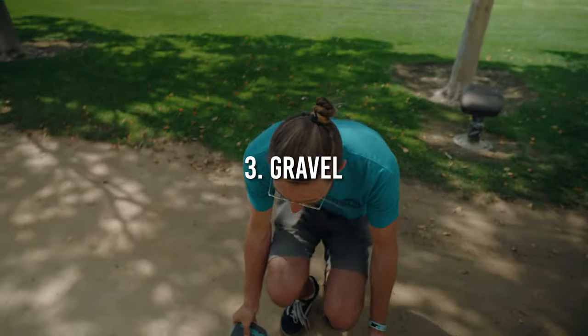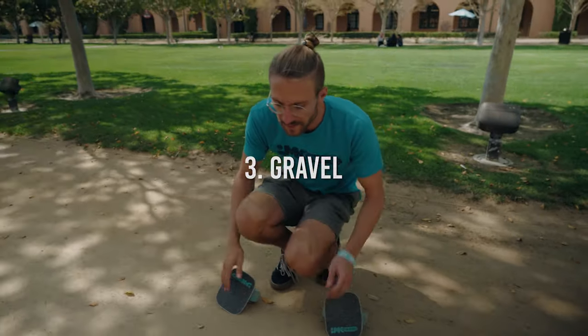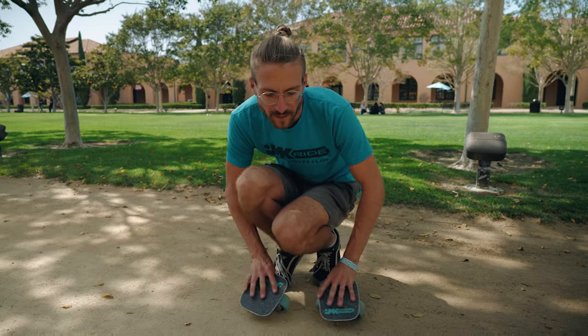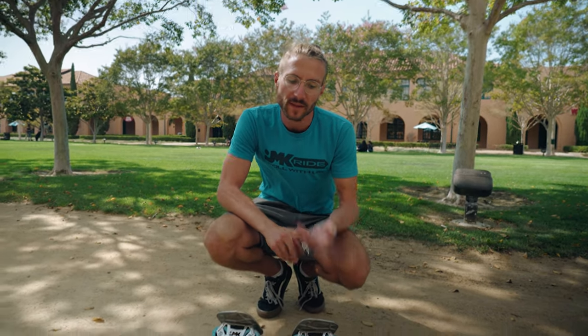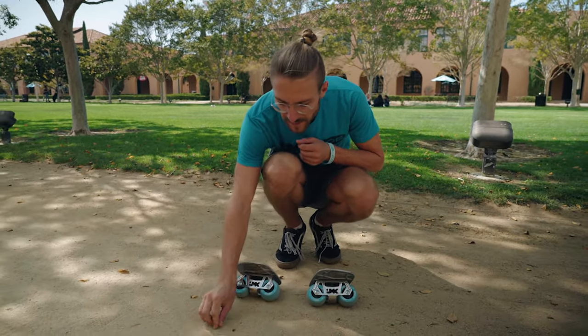The third surface we're standing on right now is gravel. This gravel is part of a path, so it's very much stamped down. You can pretty much ride over it just like regular concrete — you do need to keep your speed up a little bit and watch out for rocks. Riding on gravel a lot can kick up dirt and get dust inside your bearings, so if you ride on gravel frequently you'll have to clean your bearings more often.